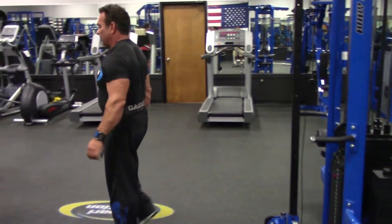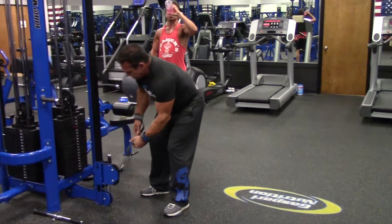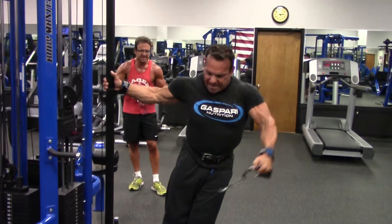I'm going to go a little heavier — we're going to go to 40s. Lean. That's it. I'm warmed up.